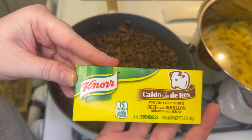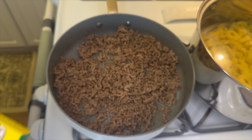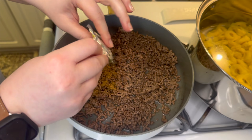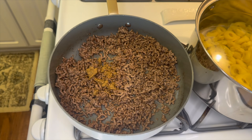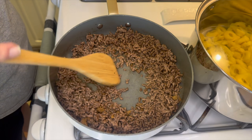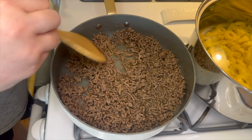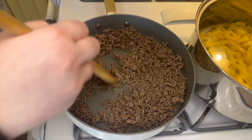Along with one beef bouillon cube by Noor — you will want to crush it up so it can dissolve in the water a little easier. I went ahead and mixed that all together to give it time to really incorporate in with the water and the beef.